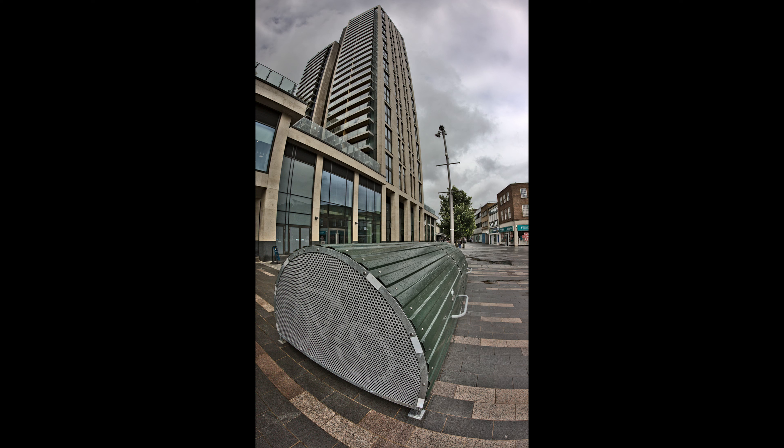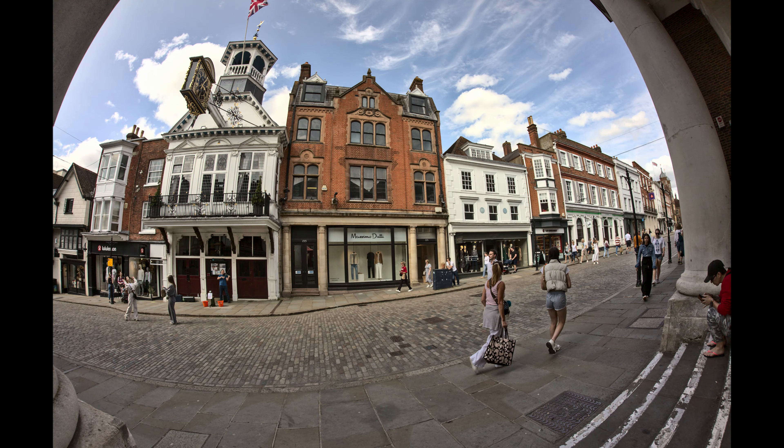Getting back to the whole fisheye thing — there are definitely some scenes which work and some which just don't work. Having a hugely wide perspective doesn't necessarily make a good image. I think this shot under the bridge is a good example of something that works — a fairly striking image. Whereas this image in the high street in Guildford gives you the big view, but it doesn't really say very much at all. It's not really a good image.